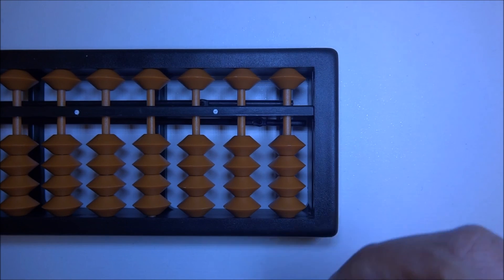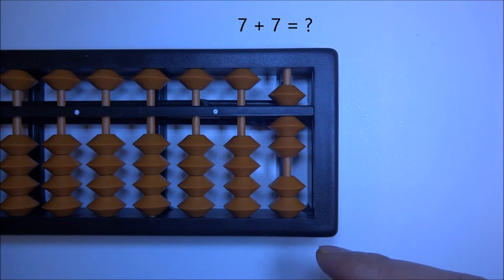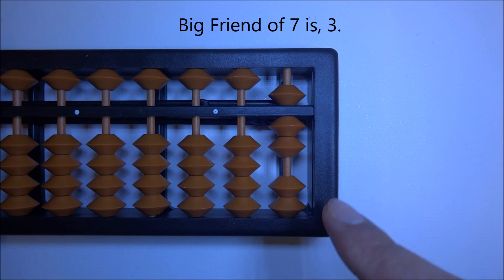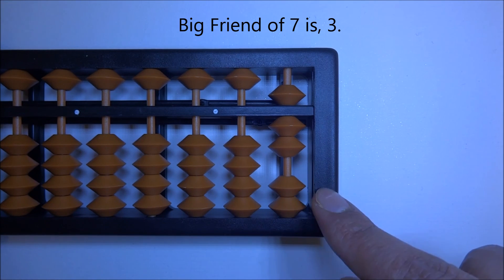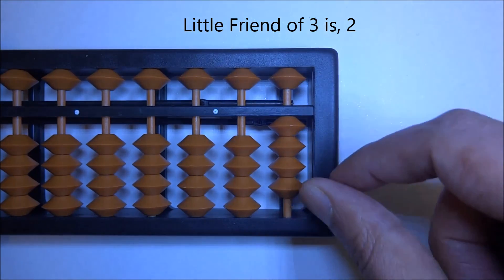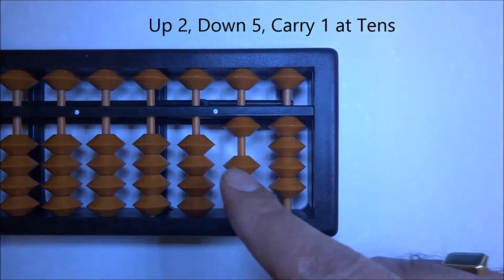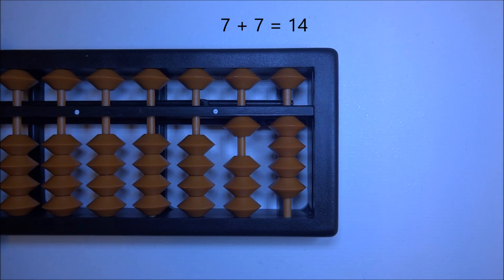Let's try one more: 7 plus 7. Up 7, plus 7 — we don't have enough beads, so we look for the big friend of 7, which is 3. We don't have 3 to go down, so we use the little friend of 3, which is 2. Up little friend, down 5 — up 2, down 5 — carry one at tens. Ten, eleven, twelve, thirteen, fourteen — 7 plus 7 is 14.